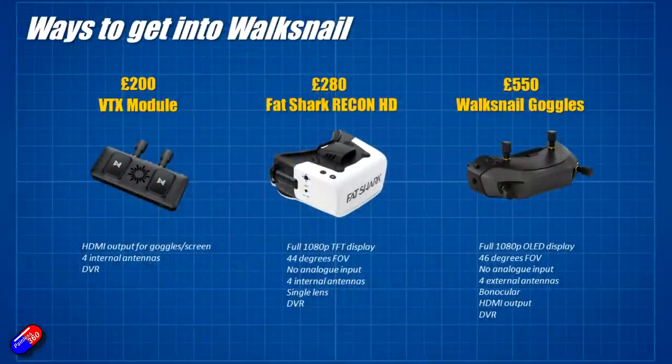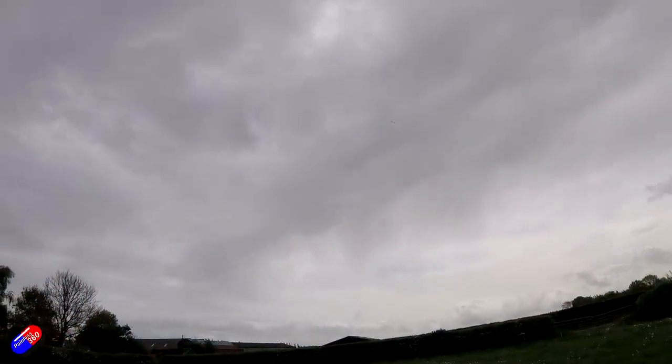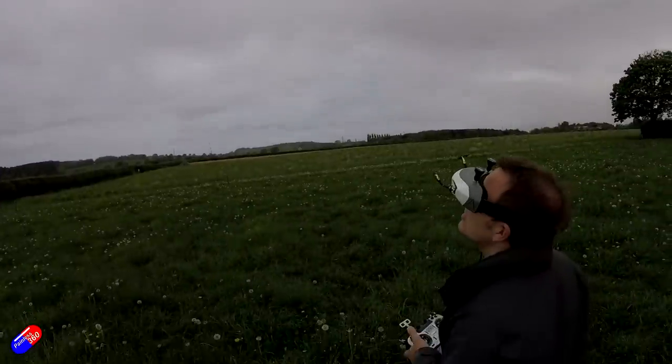That's a pretty resounding yes. For those of you with HDOs or HD02s, it is a relatively inexpensive option to upgrade. There are also the Recon HDs available now — only £80 more — in that box-style goggle design. We talked about that as an option since your Scout goggles lacked the HD input. However, we mostly flew with the Avatar goggles, which are £500–£550 — significantly more expensive than the £200 module or £280 Recon HDs from Fat Shark.